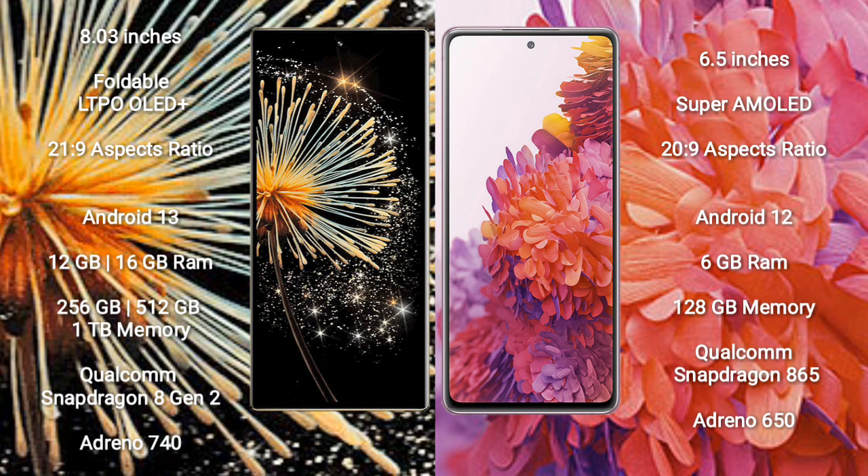The Samsung Galaxy S20 FE comes with 6GB RAM and 128GB internal storage, powered by a Qualcomm Snapdragon 865 processor with GPU Adreno 650.